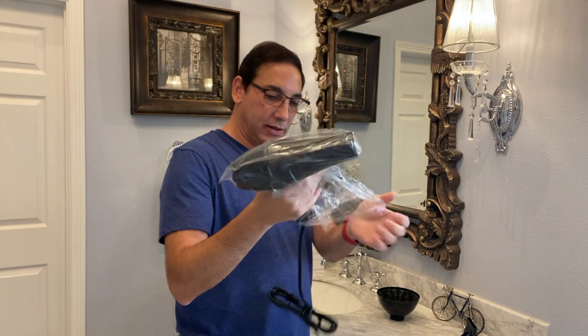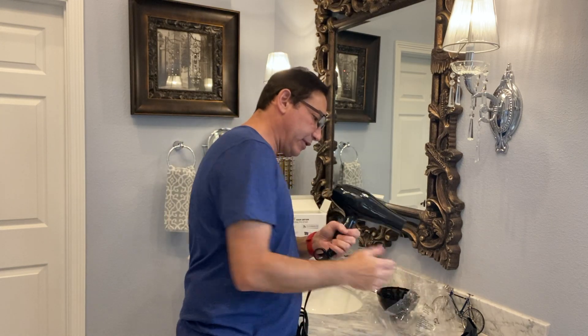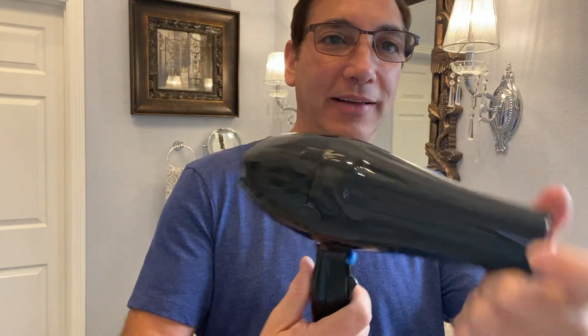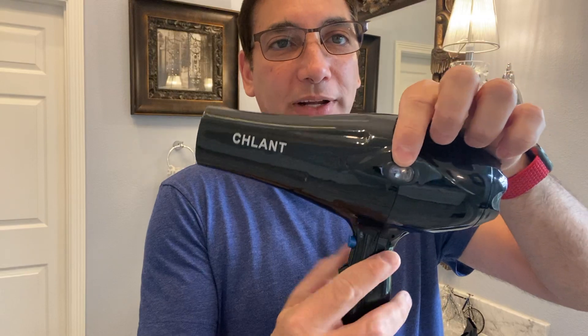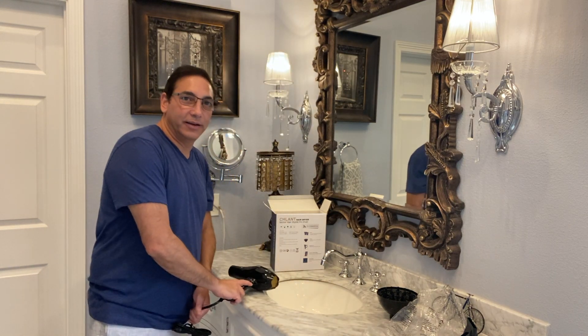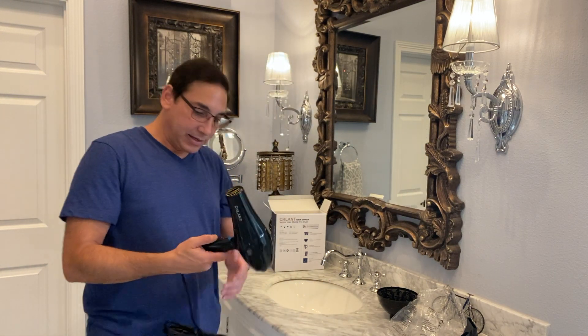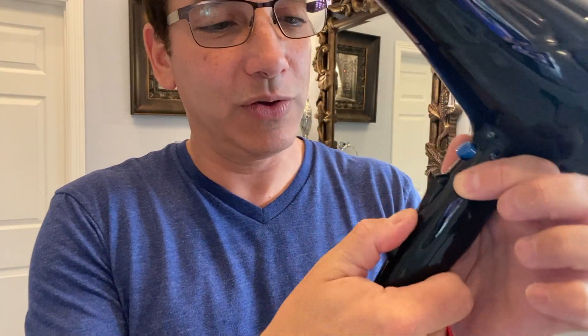Let's check this out. The item seems pretty straightforward and it's got decent styling on it. You can see it's got the Schlant name on it. It's got a digital display that'll probably tell you the temperature. On this side it's got a little rubber thing so if you set it down on its side it's not going to slide. It's got a speed control and I'm guessing a heat control on there as well.